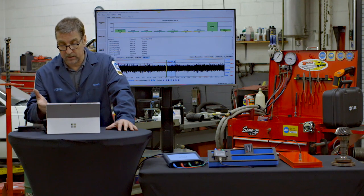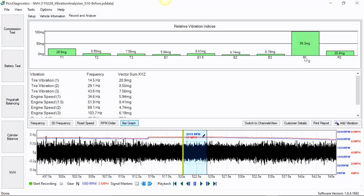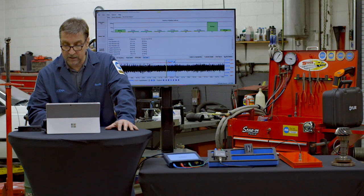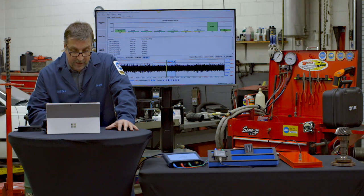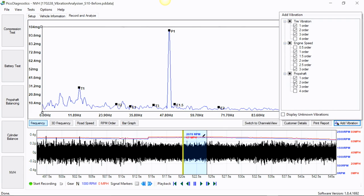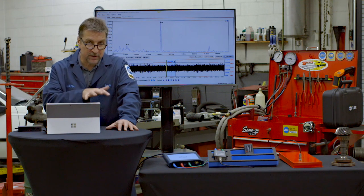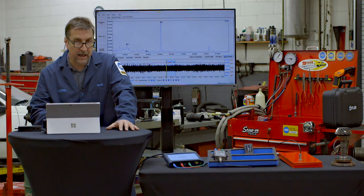The nice thing about this is that you're putting a number on your measurement, then you make a change, take it out, and make another recording — you can tell whether you're making an improvement or not. This is valuable because you can show your customer exactly what you've done. We told the customer we'd have to focus on the drive axle, but also noted that when we're done there are some tire vibrations that are a separate issue. We're contracting to fix the prop shaft vibration. Going to the frequency view, I uncheck everything but first order vibration to clean things up — and you see prop shaft, first order.